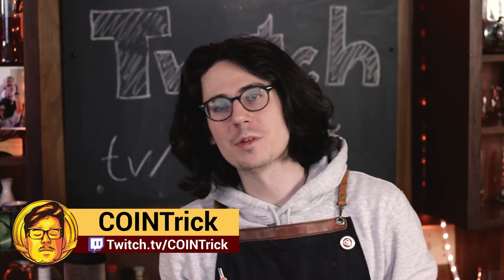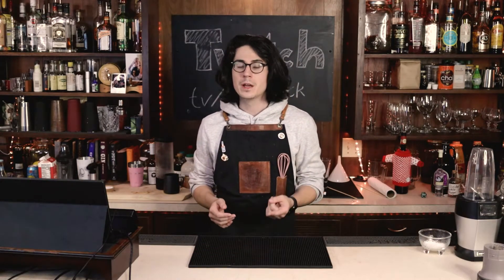My name's Niko. I go by Cointrick on Cointrick Twitch Online. We're doing a series of two-part videos based on our old Build-A-Bar series where each week we pick a new themed drink. This week we're doing coffee. In the first part we showed you guys some simple classic drinks in that theme — an espresso shot, a latte, and some cold brew coffee.